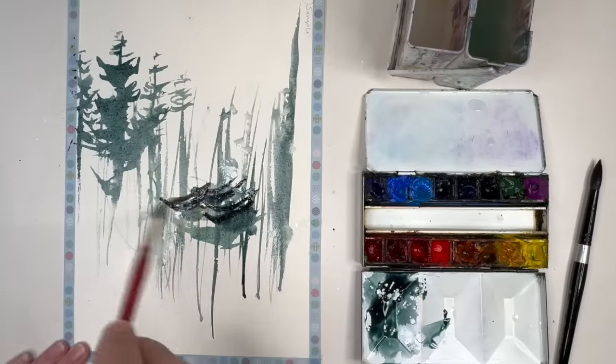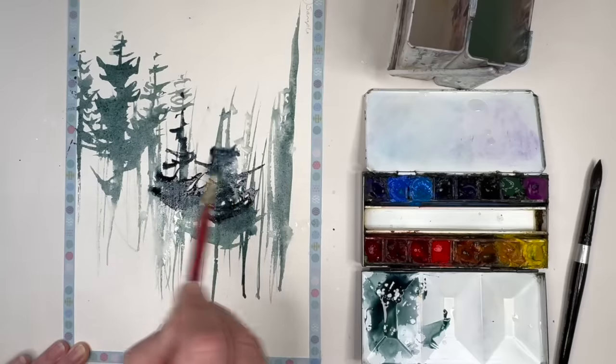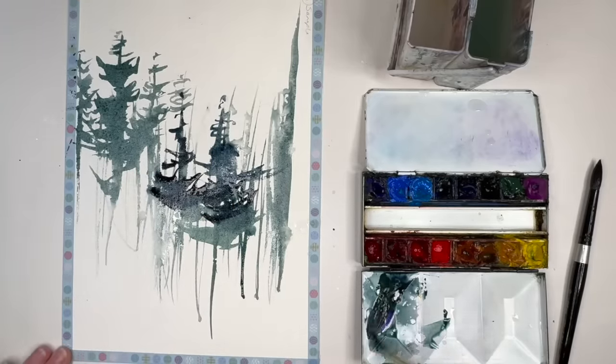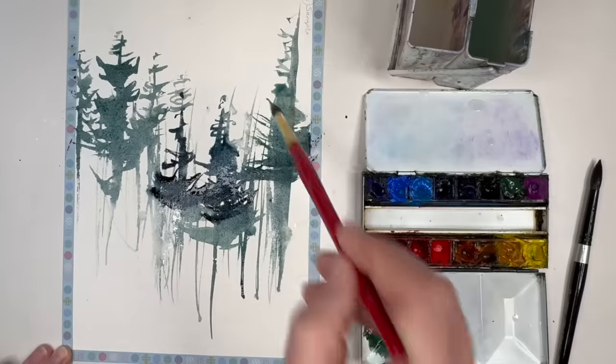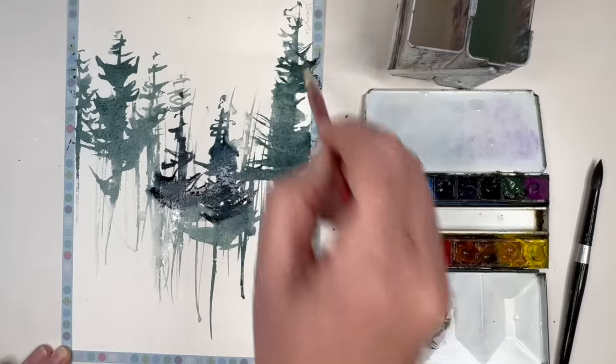It's as simple as that — to make it darker add more paint, to make it lighter add more water. And you can see the water I spattered on at the beginning causes the paint to catch and blend a little bit, creating some lovely soft effects there.